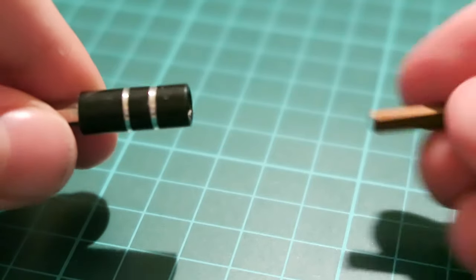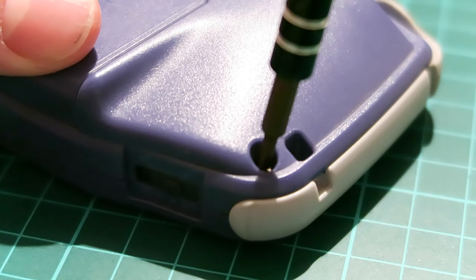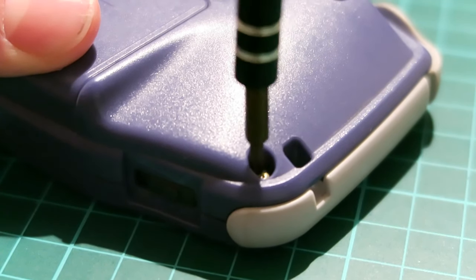In today's video I'm going to be focusing on this Indigo Purple Game Boy Advance. It was one that I picked up just today for £5. It's pretty much okay, it seems to be working just fine, just a little bit grubby. Without any further ado, let's crack it open.